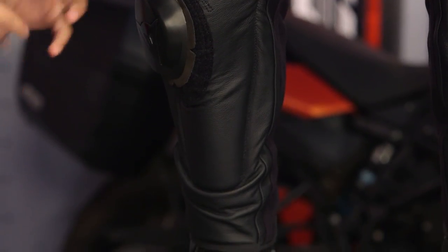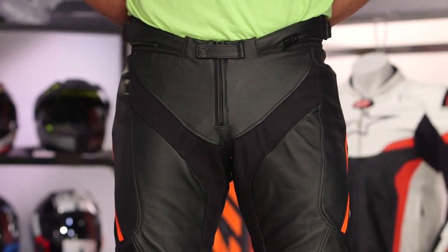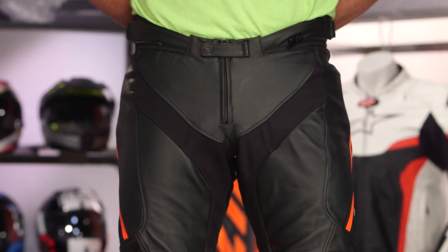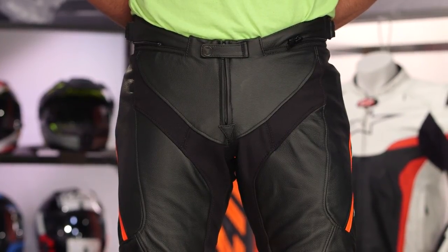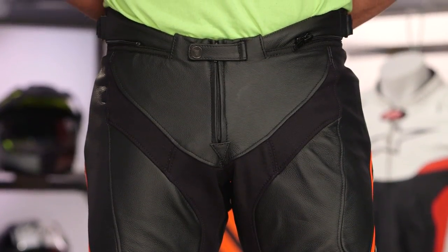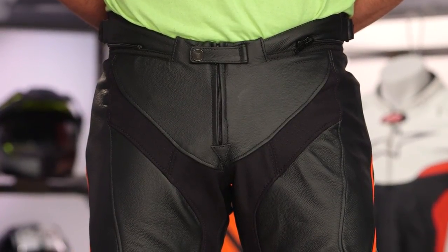Thinking about the Dainese lineage, for less than $100 more you can step up to the Misano leather that gets you a second layer of leather in the seat. It's not $300 more to go there. We love this pant — it has a race lineage and a track day lineage. We love all the changes, except Dainese: give me a secondary layer in the seat and I'll reshoot the entire video. Ultimately, sport, street, lightweight track day — but we're not calling it a full race pant because of that omission.